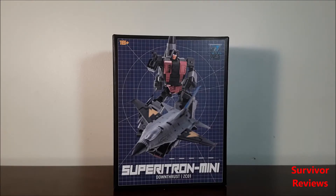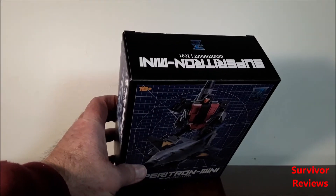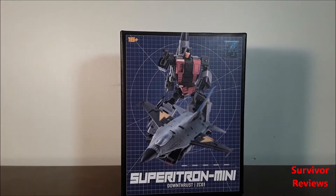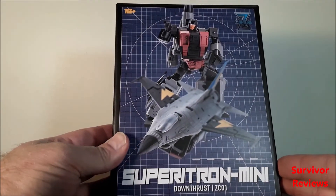Hello there everyone, Tom here again, and today we have the privilege of taking a look at the Zeta Toys. This is their Sapiratron Mini version, the first one — Downthrust. Now this is the Autobot Air Raid from the original toy line.